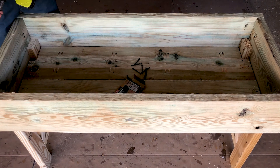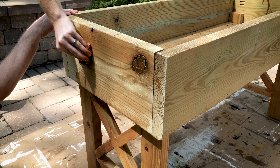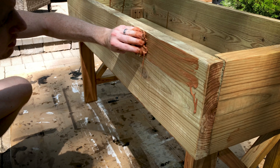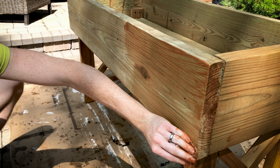Now that it's all built, sanded, and clean, the bed is ready to be stained. Here I'm using a 2-in-1 exterior stain and protective coat, and I'm applying it with a cotton rag. You can apply it with a brush usually — I don't know why I'm using a rag honestly. This stain will give it a much warmer hue and get rid of the ugly green color of the pressure treatment. Once the piece is completely covered, we are all done.